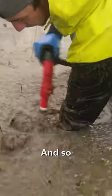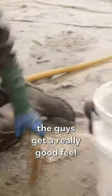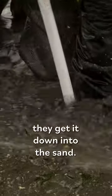It's pretty much all done by touch. The guys get a really good feel for the ground and how the water's moving through their hands as they get it down into the sand.